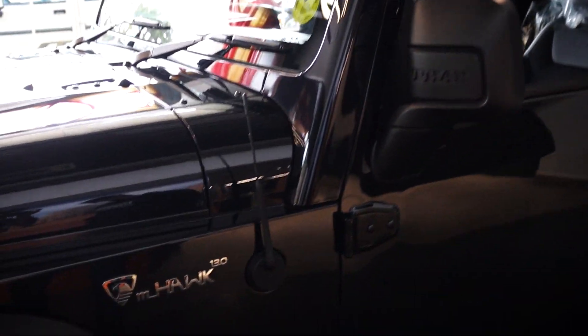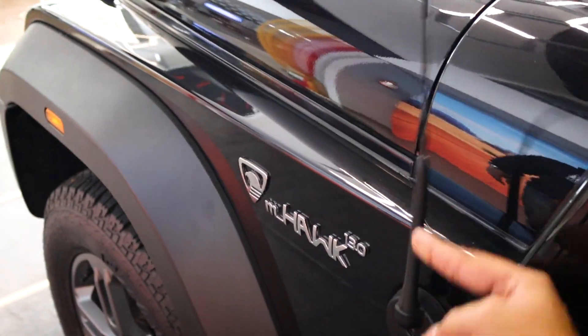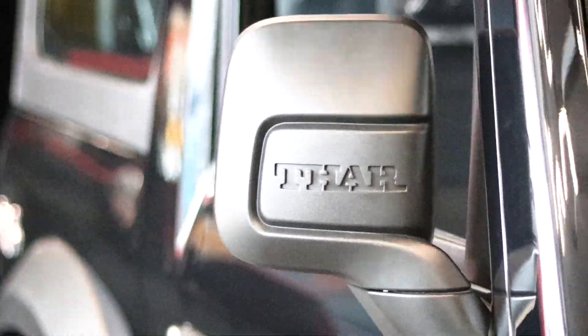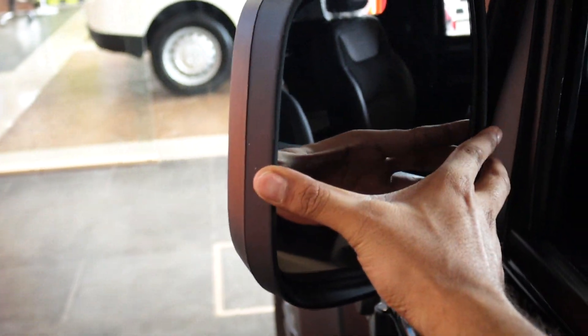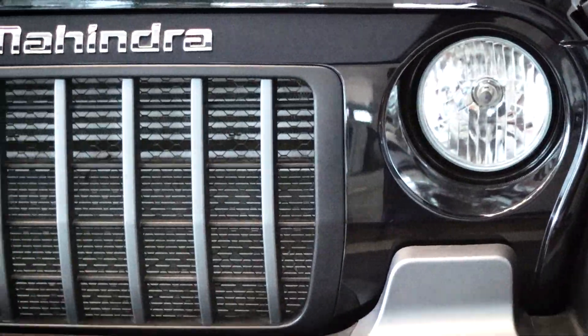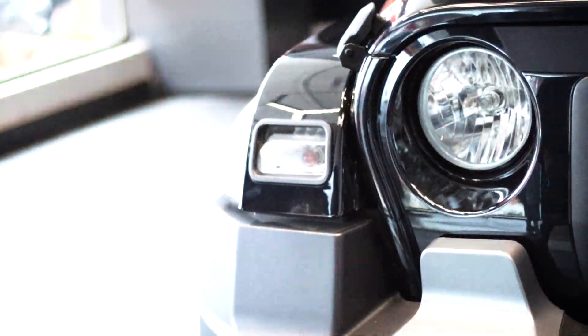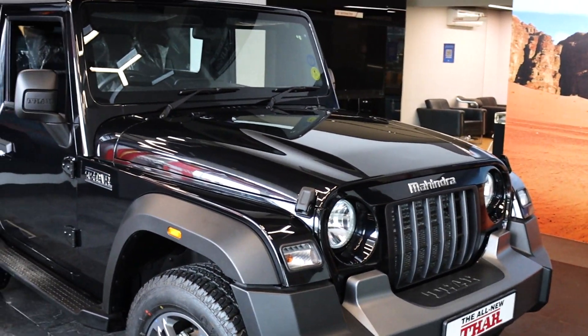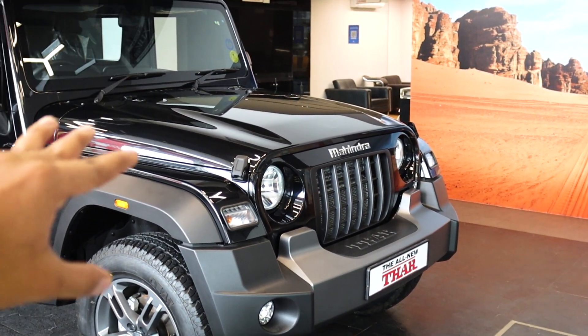This is something new — an antenna that comes outside and protrudes out. It feels very sturdy and I'm sure it's not going to break too soon. I love the mirrors here because they are very wide. They come with the Thar logo and branding, giving very good visibility all around. The vehicle feels extremely wide compared to the old generation Thar that I have, and I'm sure it's going to be a huge attention seeker.